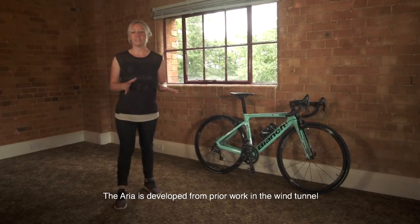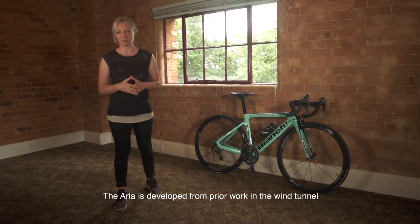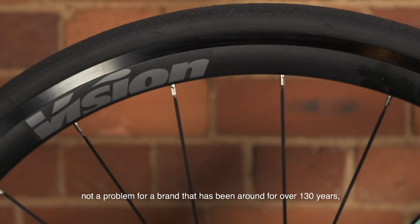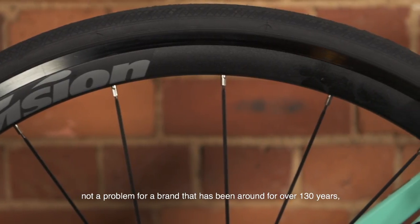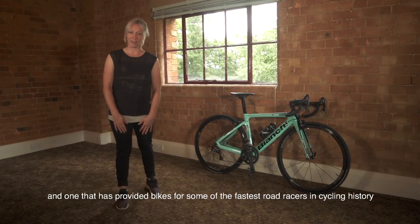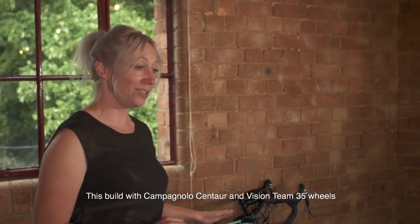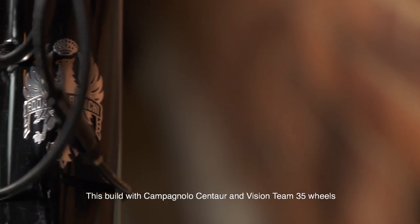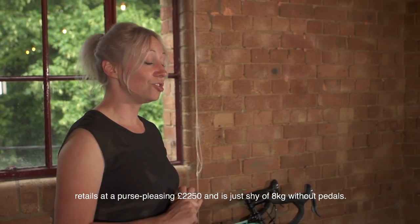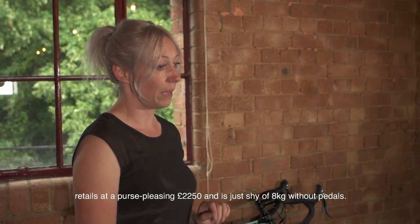The Aria is developed from prior work in the wind tunnel and has been tweaked with the help of pro riders — not a problem for a brand that's been around for over 130 years and one that has provided bikes for some of the fastest road racers in cycling history. This build with Campagnolo Centaur and Vision Team 35 wheels retails at a purse-pleasing £2,250 and is just shy of 8kg without pedals.